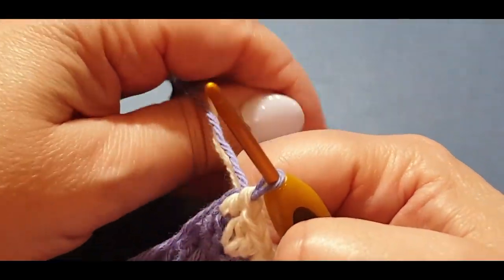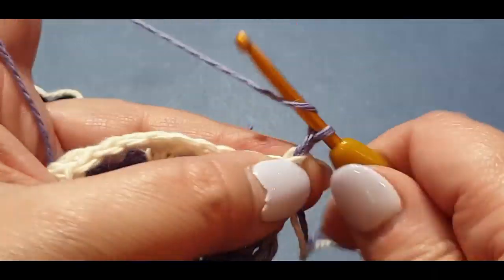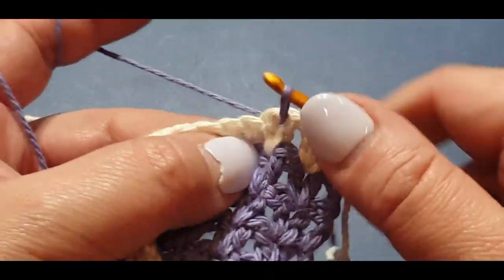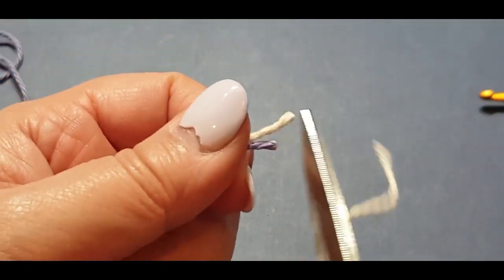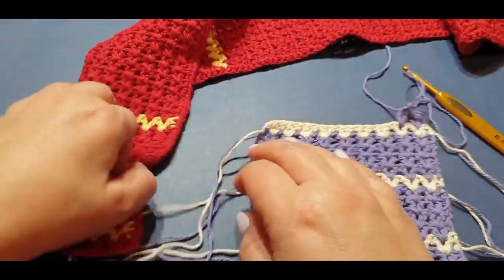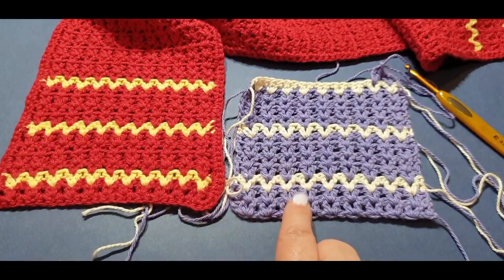Turn, chain one and two, double crochet v-stitch in your first set, double crochet v-stitch in your next set. Cut this white off because you're not going to need it for 15 rows. That's what you should have so far. The only difference between the original and this one is that I've given an extra row of v-stitch sets here — I think it looks better.